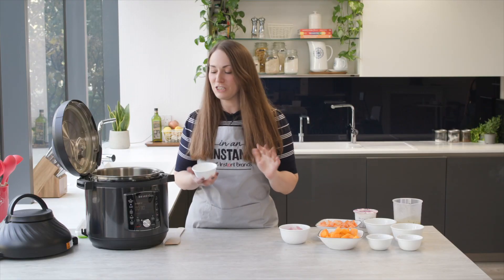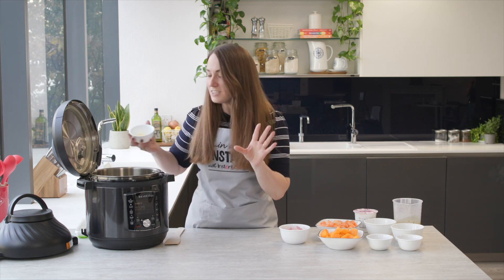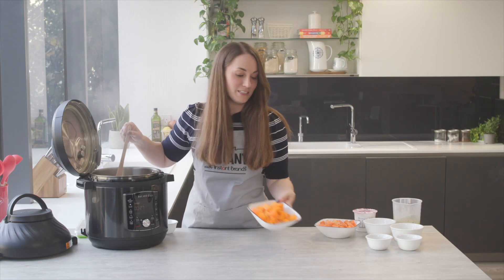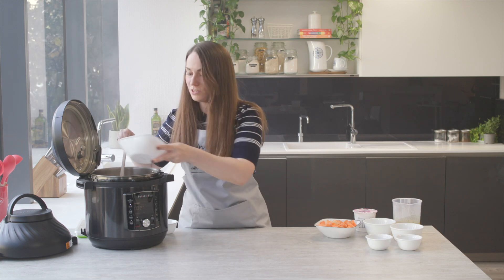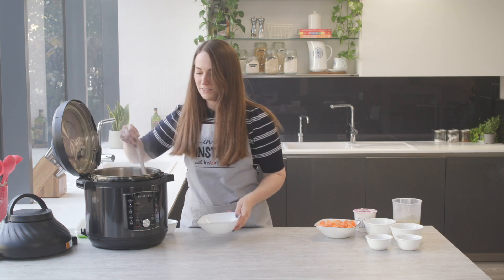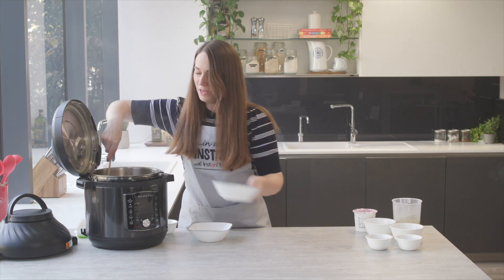We're going to start with sauteing our onions. I've got a bit of butter here — you could use coconut oil, you could use just vegetable oil, whatever you've got in stock. Then pop in our red onion as well. We're then going to add in our frozen butternut squash, that can go straight in there, and our frozen sweet potato as well. We're just going to give this a little bit of a stir.